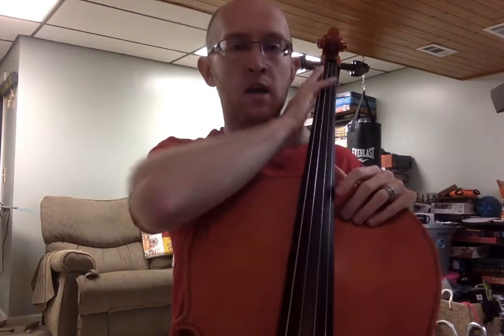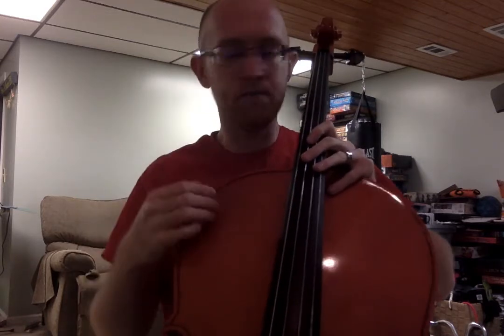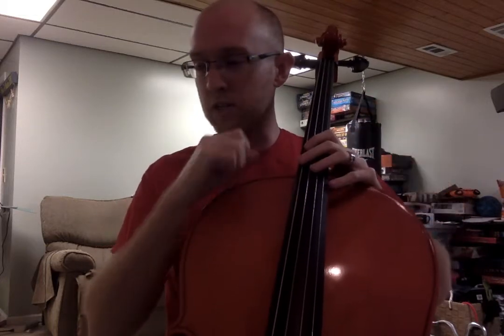We have to make sure that the tuning peg here, the front one closest to us, is kind of hitting us right behind the ear — right in this area, right behind where I'm pushing my glasses up. That's where we want it landing. We do not want it up in front of our face, and we definitely don't want it down at our chest or laying on our shoulder.